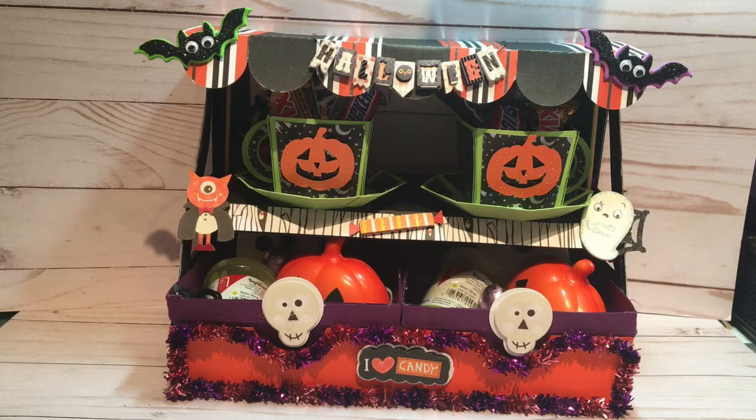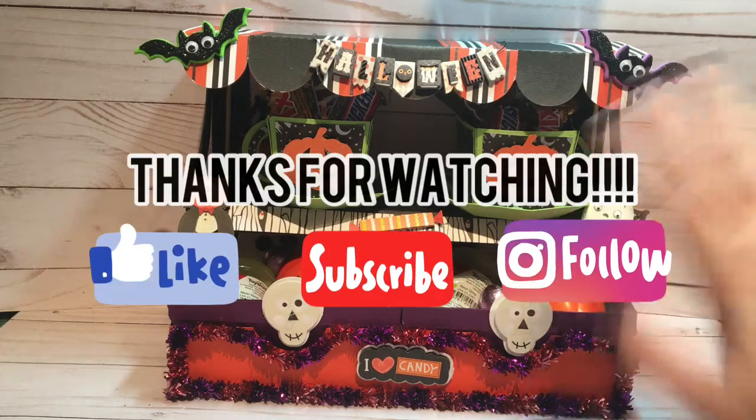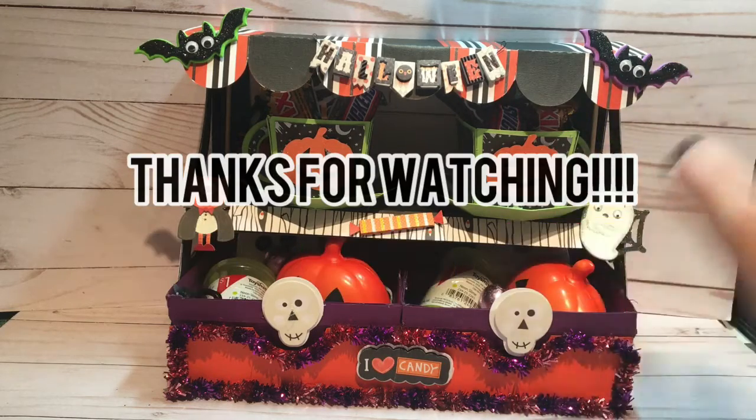I hope you really enjoyed watching this project share of my Halloween market stall. Thanks for joining me for this project. Please don't forget to subscribe, like, and follow me here on YouTube and over on Instagram. I read every little comment that everybody posts and I just love sharing with this crafty community. Thank you so much for joining me on this episode of Let's Get Crafty — and Happy Halloween!